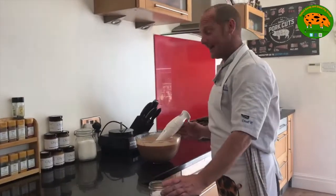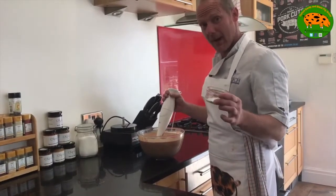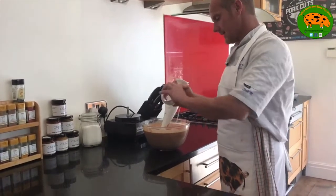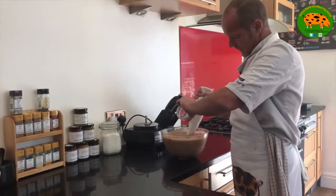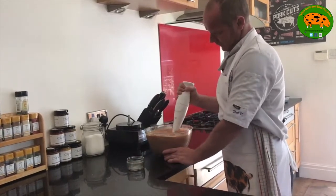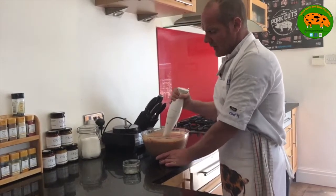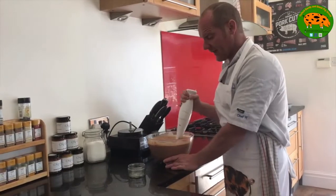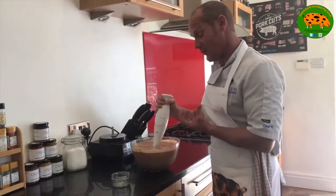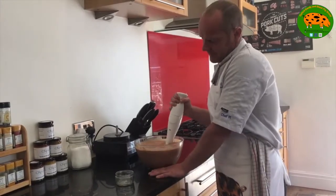So now we're going to season it — this is the last process before we cook it. I have a mixture here of salt and pepper. Everyone's different and everyone has different tastes, so this is to my taste. You have to be a little bit more generous with the salt because it really brings out the flavour. It's difficult because you can't taste it in its raw form, so I'd say approximately 15 grams of salt and 8 grams of pepper.